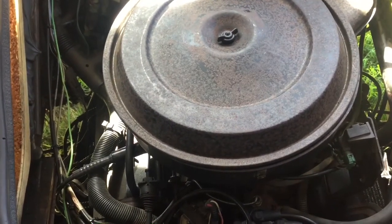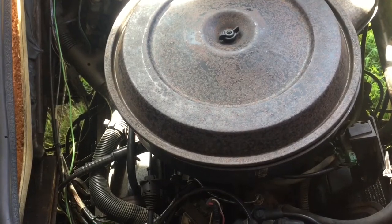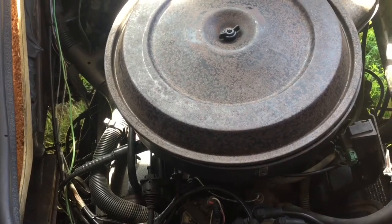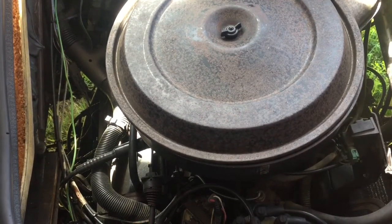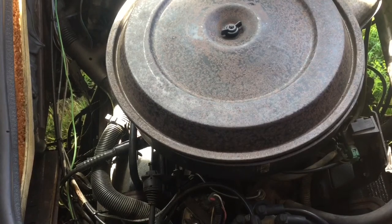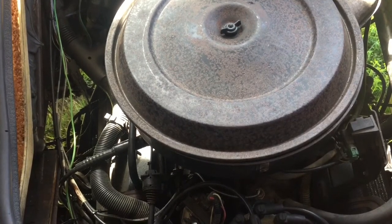I'm just going to upload what I feel are the pertinent parts and I'll probably use my telephone camera to document some of the trickier things to make sure we get it back together well. And then I'm just going to dump all this up to YouTube for your consideration.